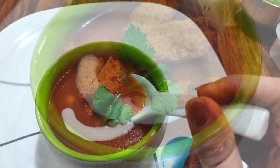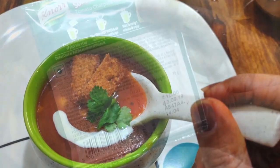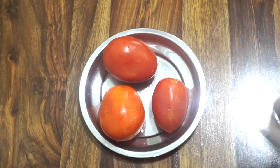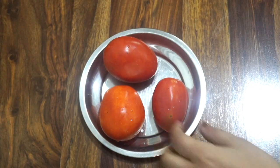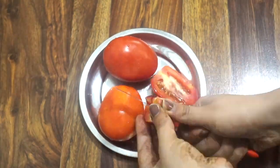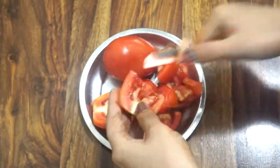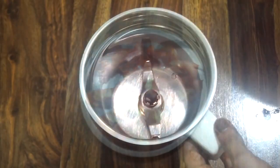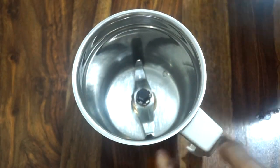We are going to use the 110 rupees Nor tomato soup pack and we need three tomatoes with it. First of all, we will roughly chop these tomatoes, and since we need a fine tomato paste, let's grind these tomatoes in a mixer grinder jar.